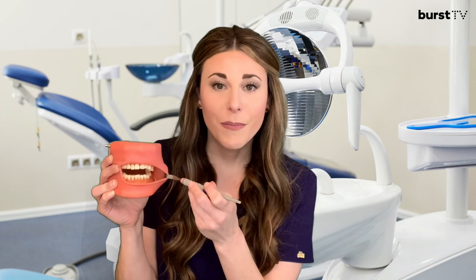The most common and probably the least scary dental instrument is the dental mirror. We primarily use the mirror for retraction and indirect vision. I have a mouth model here to help demonstrate what I mean. By retraction, I simply mean we're going to use the mirror to help pull back the cheeks for better access to areas that are hard to reach.